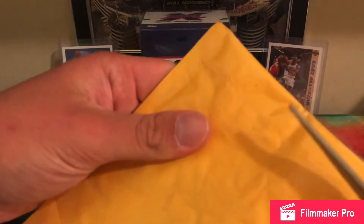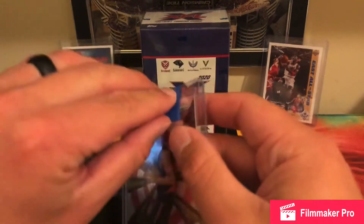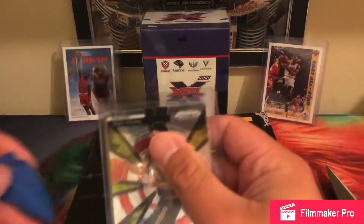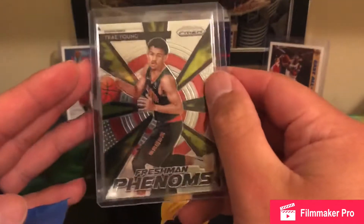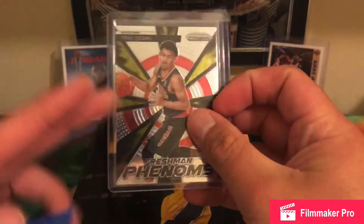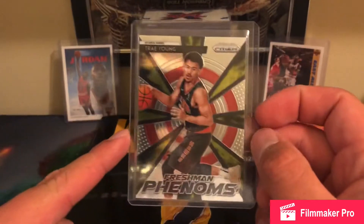I also got a Trae Young Prism rookie card. It is an insert, which obviously isn't the most sought after, but hey, it's Trae Young Prism. If he blows up like Luka or any of the all-time greats, it doesn't matter what it is — it could be a parallel, it could be base — it's gonna go for a hefty amount and it's gonna be a good card to collect.